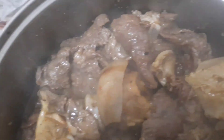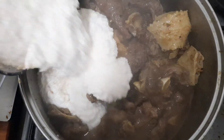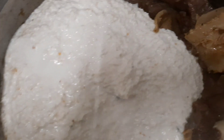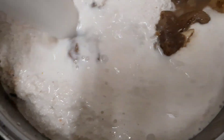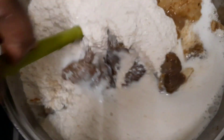So now the next step is to put the goose inside. We also add some hot water and then stir it all together.